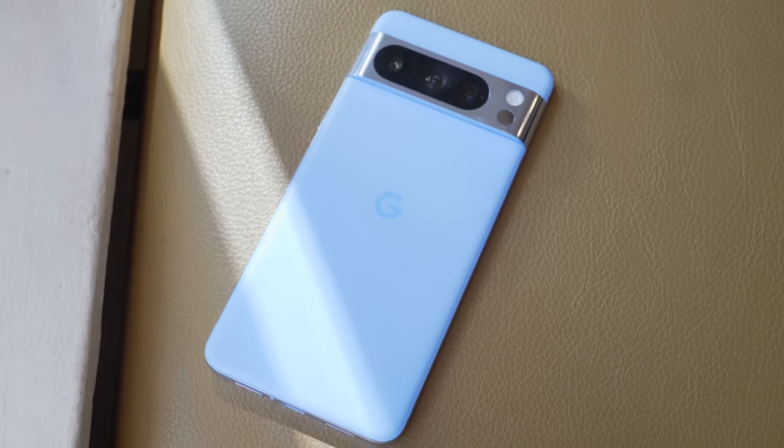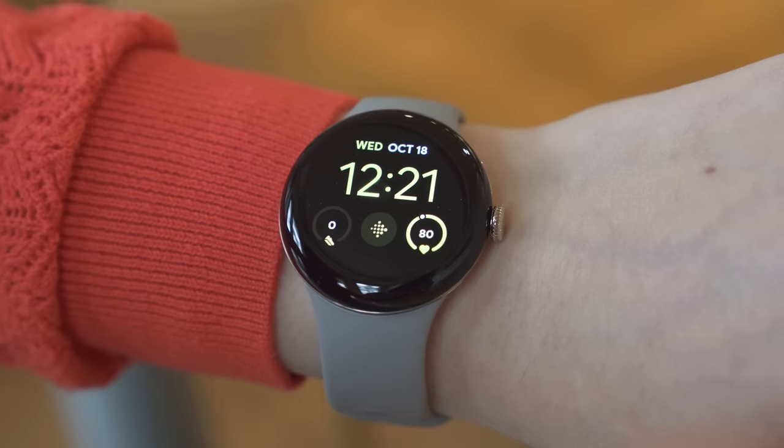I'm switching from the iPhone 15 Pro to the new Google Pixel 8 Pro. I'm about to give up iMessage, my AirPods, and the Apple Watch Ultra for this. But to make it a fair test, we have the new Pixel Watch and the Pixel Buds Pro also here. It's 10:30 a.m. and I'm so stoked about this phone.